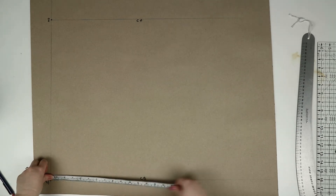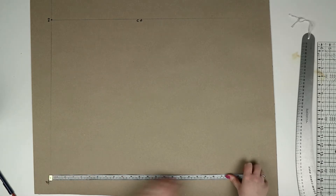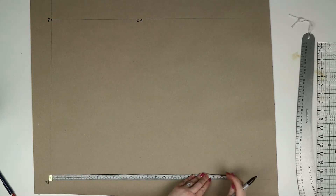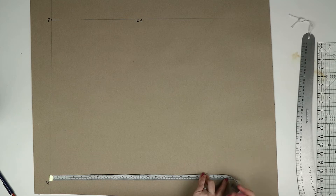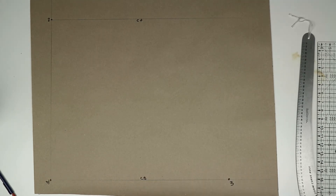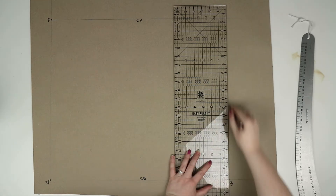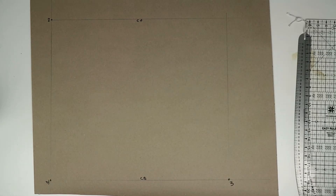From one you're going to measure down the length of the skirt. I went with 55 centimeters, but you can choose your own length, and then go ahead and mark this point as three. From three you can draw a straight line across your page to meet the line drawn down from two, and then mark this line intersection as four.